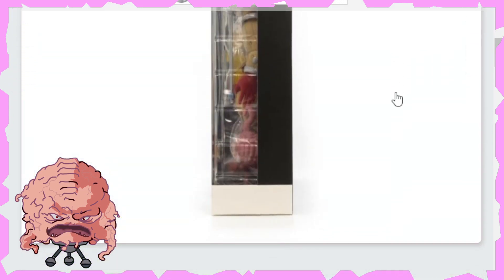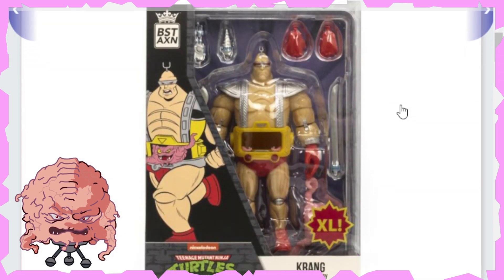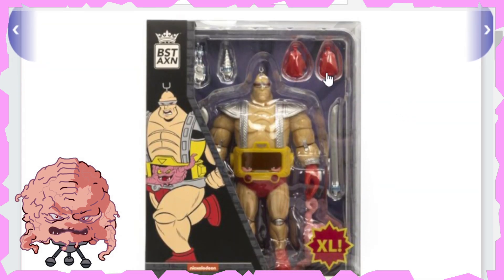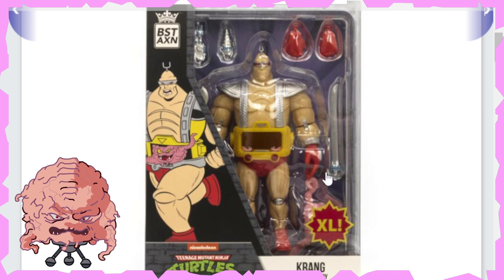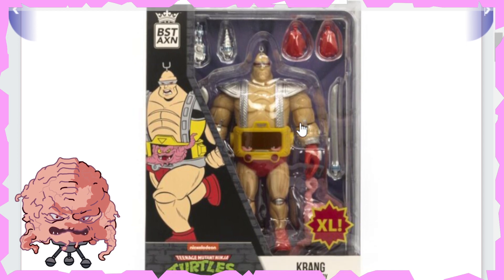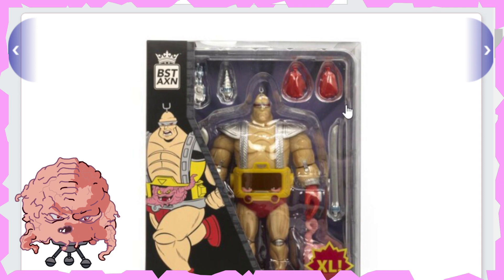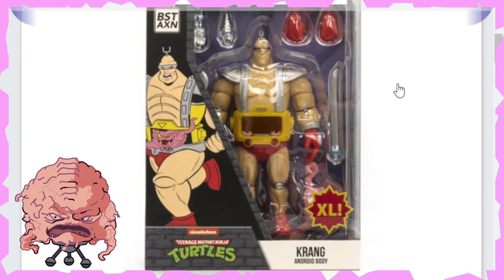So here we're getting into the package art — here's the side, here's the front. You're going to have interchangeable hands, a drill hand, a few other things going on there as well. It looks like we got a blade, and he even comes with Krang, so that's awesome. This would be one that would be very enjoyable to pick up for turtle fans, because you're getting the body and Krang all in one shot, so that's pretty cool.